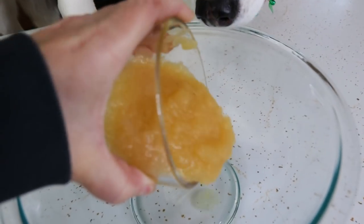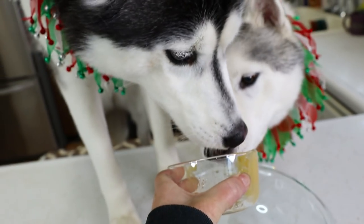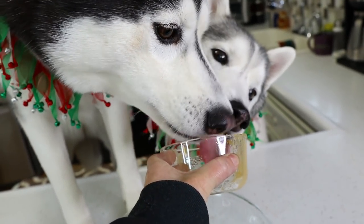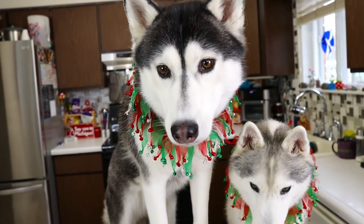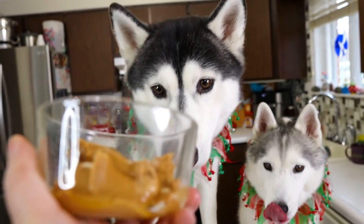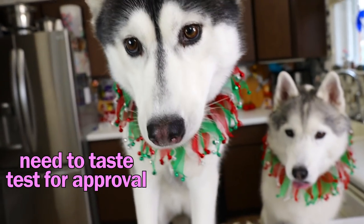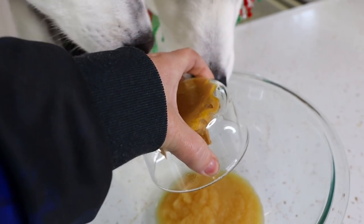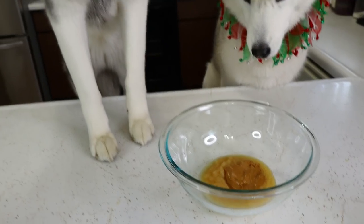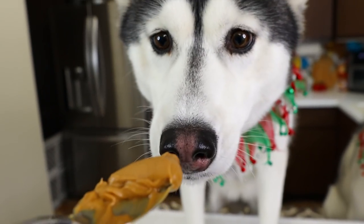Let's put it in a bowl. Next, we will be adding one quarter cup of peanut butter. I'm using smooth peanut butter — you can use chunky, but chunky peanut butter makes it a little bit harder to roll out. Peanut butter is in. Somebody's waiting for a bite — here you go.